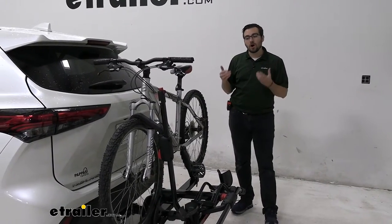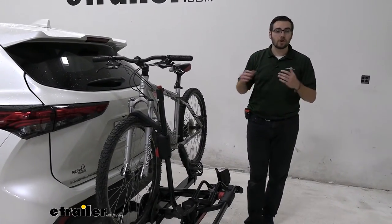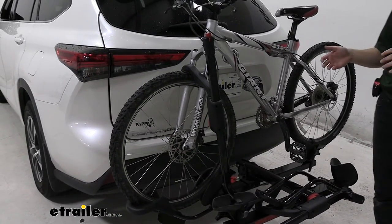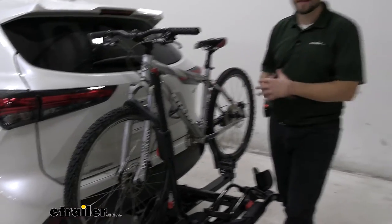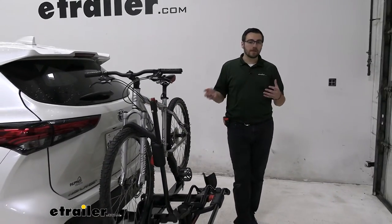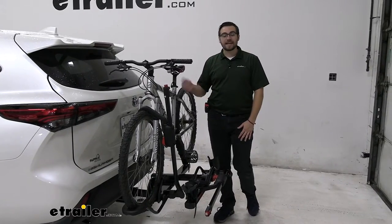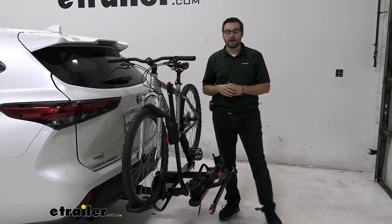One thing that's really great about it is we are getting a front tire hold. This is going to be carbon bike compatible, which is excellent, so you can actually start carrying your nice carbon frame bikes with you. Normally, a lot of frame-latch or attachment options end up warping and deteriorating the carbon frame bike.